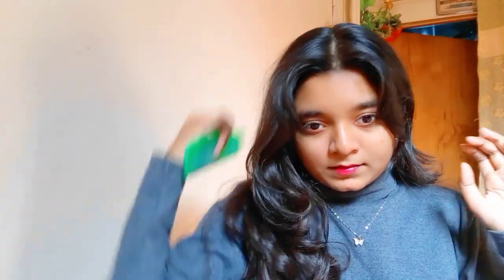Now we will make a very good ponytail. In winter, you will look very trendy and you will have a good look. First of all, I will part my hair and separate it, then I will style the long hair.